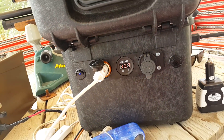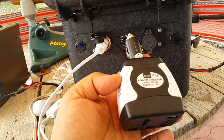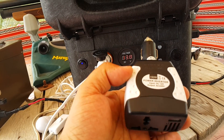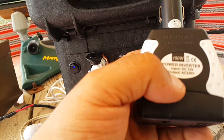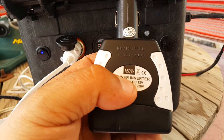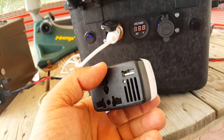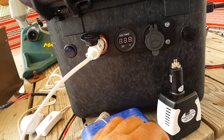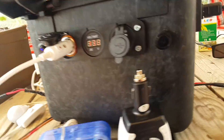If I need AC current, I have this very clever AC inverter — a DC to AC inverter capable of 150 watts. I can plug it in here and get AC for whatever use I need, such as charging my mobile or other devices.